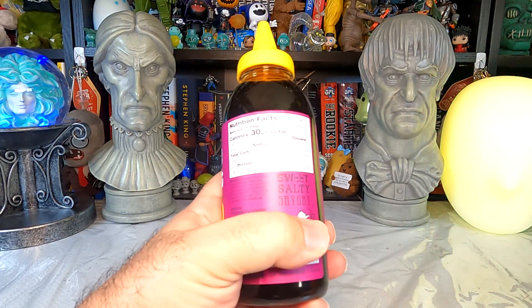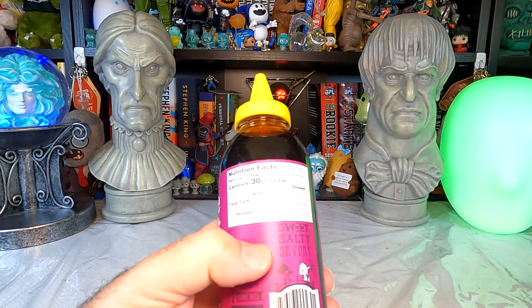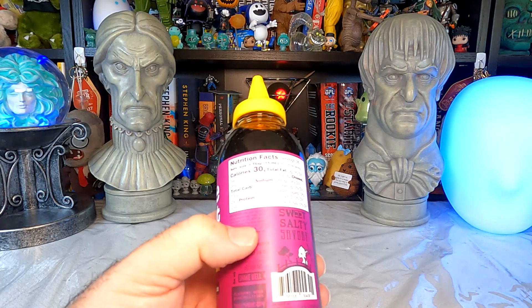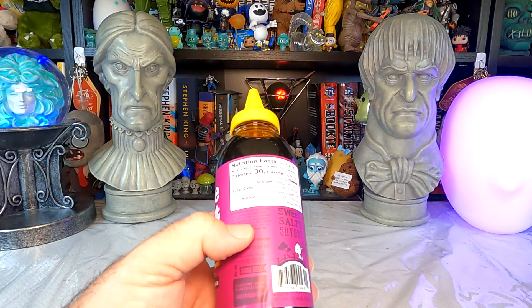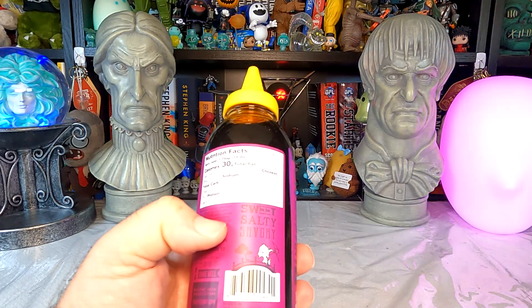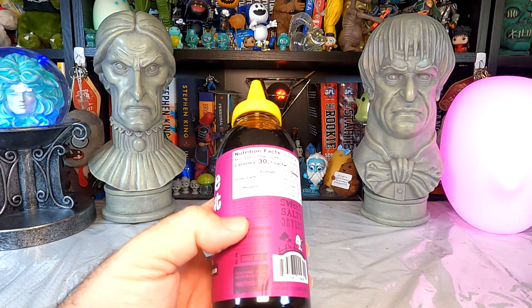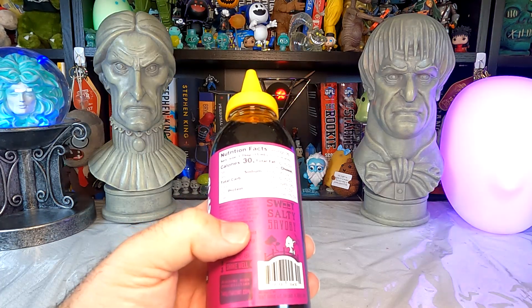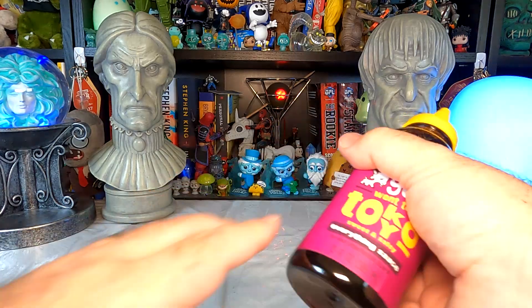It's cane sugar — well, there's the sweet. That is purple on purple and not easy to read. Tamari sauce, salted sake I think that says. Water, granulated tamari soy sauce. So yeah, I'm going to have a fairly good soy flavor here, which I like. A good soy flavor.